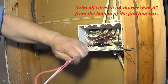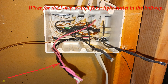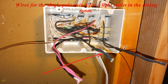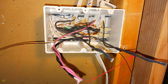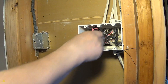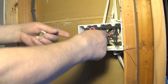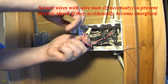Trim all wires to no shorter than six inches from the bottom of the junction box. Wires for the three-way switch for a light outlet in the hallway. Wires for the single pole switch for a light outlet in the dining room. Wires for the single pole switch for a light outlet in the kitchen. Ground wire to connect to all switches. Insert the wires into the junction box. Secure wires with wire nuts, if necessary, to prevent electric shock if they accidentally become energized.